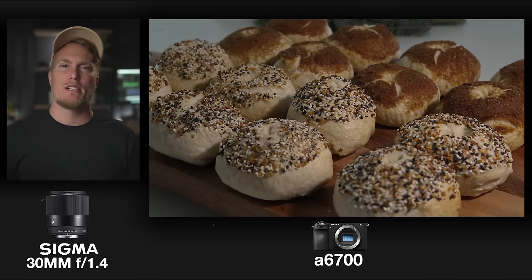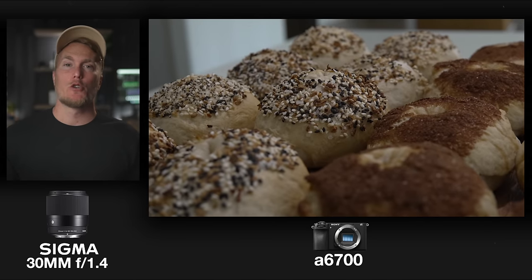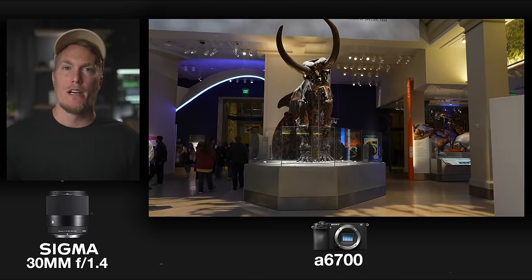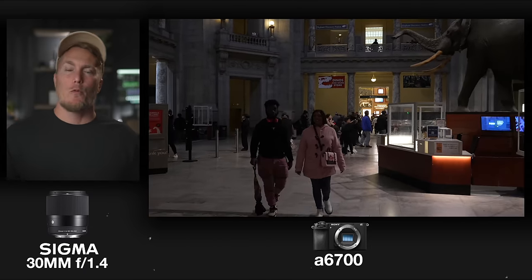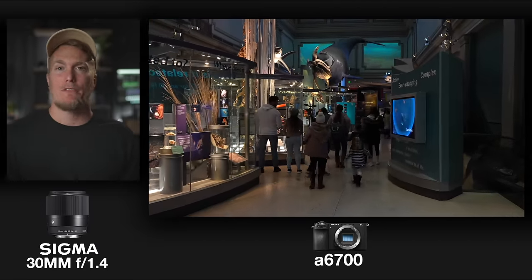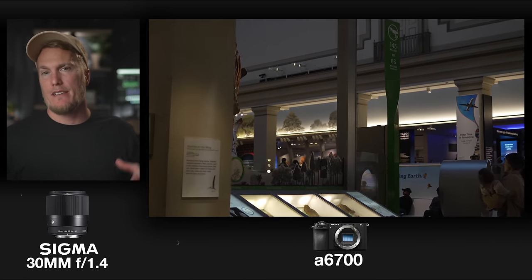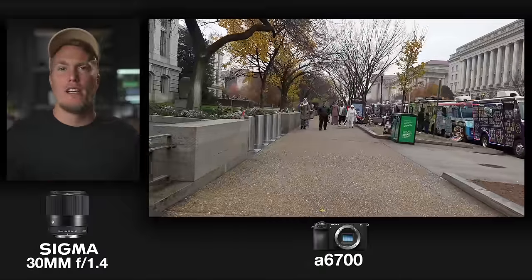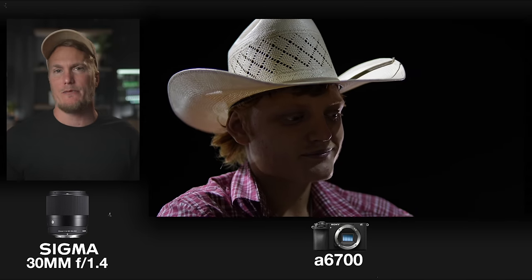The Sigma 30mm f1.4 has a minimum focus distance of 11 inches, which makes it a great product videography or photography lens for whatever APS-C camera you own. It goes up to f16, which makes it not the greatest lens if you're outside in blazing sun. If you don't already own an ND filter for this lens, I would budget for that — I was trying to crank up the aperture to compensate for bright light and didn't want to raise shutter speed too much, and when I hit f16 I had to change locations because I had no ND filter.